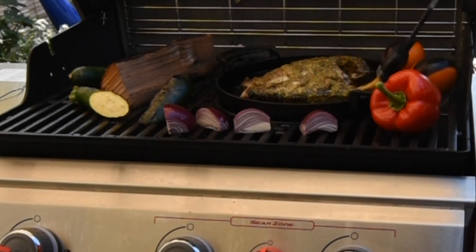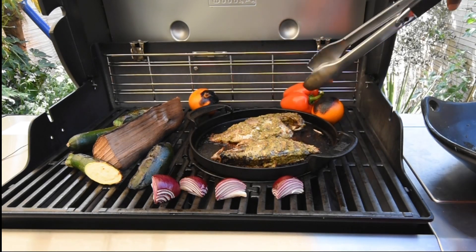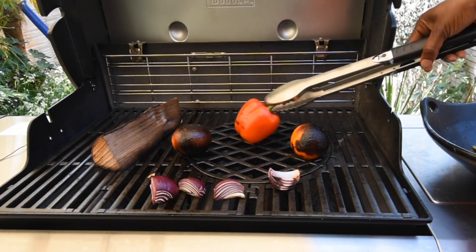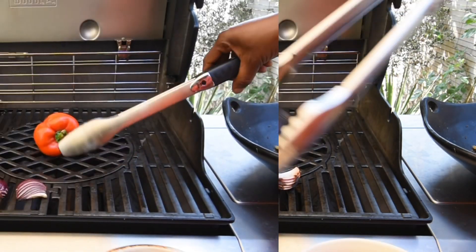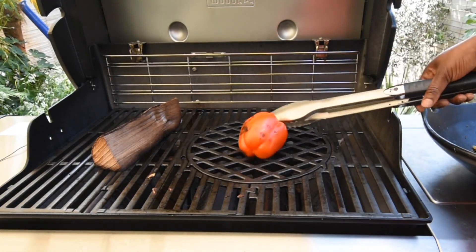The exciting thing about grilled tilapia is that it has to be served with some spicy salsa. I've got my red peppers and onions that are going to be infused with that smoky flavor. At this point my tilapia is ready, so I'm going to remove it and place it in the kitchen while I concentrate on the red peppers. The oranges are ready too and will go for their own recipe another day.